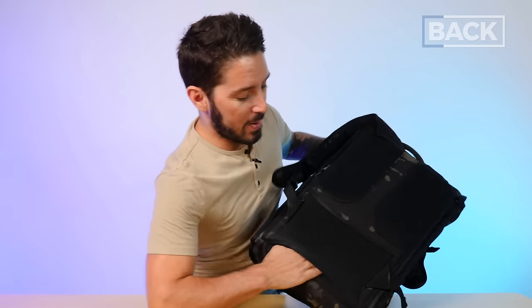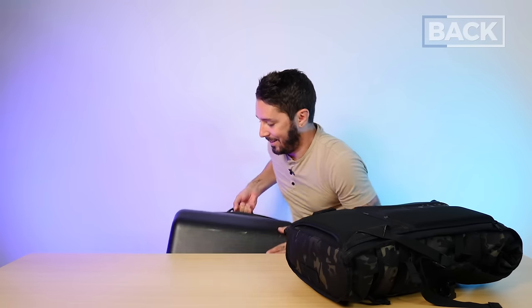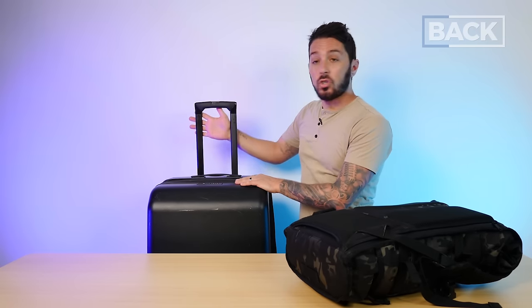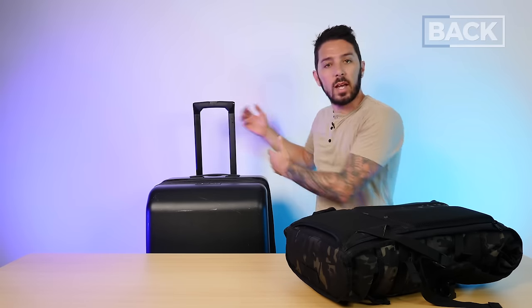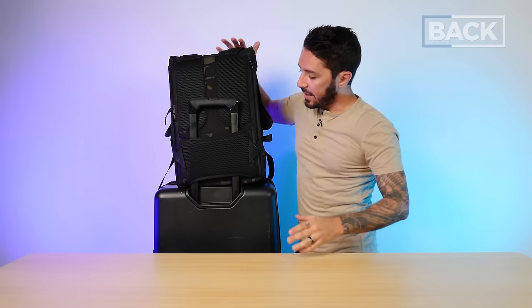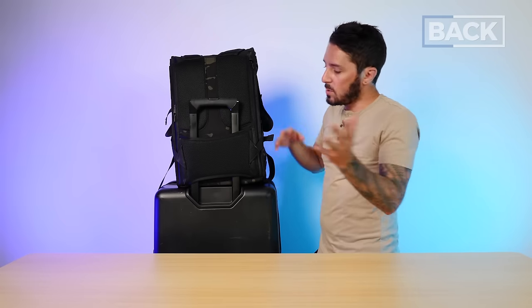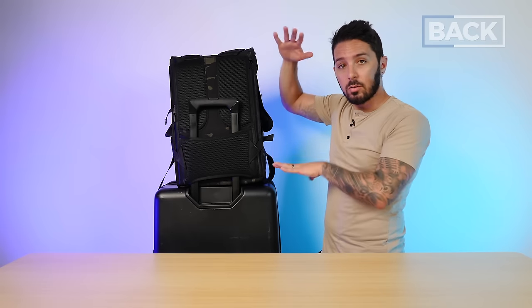If you travel with this bag, there's a luggage pass-through holder right here, and it rocks because it allows you to carry your bag upright, not sideways. But one issue: it's a really tall bag, and as I'm demonstrating with my Nomadic check-in suitcase, the bag is significantly taller than the handle extends. This will vary luggage by luggage, so just be sure your handle height and this bag's height are compatible — or it might be time to get a new suitcase.